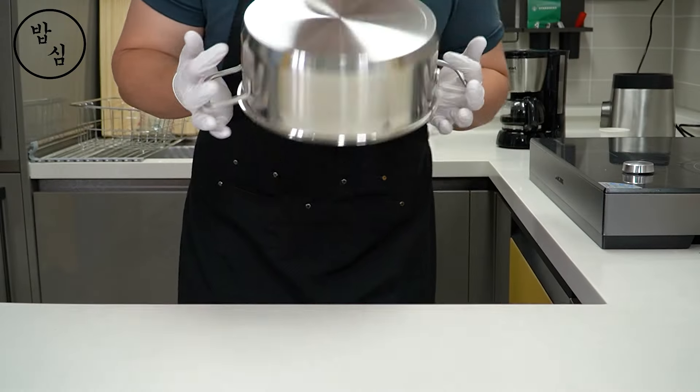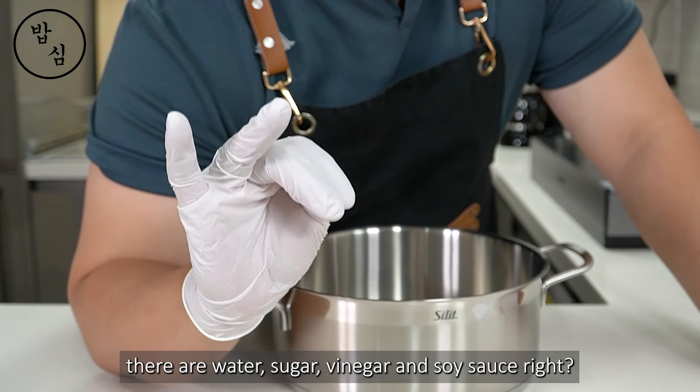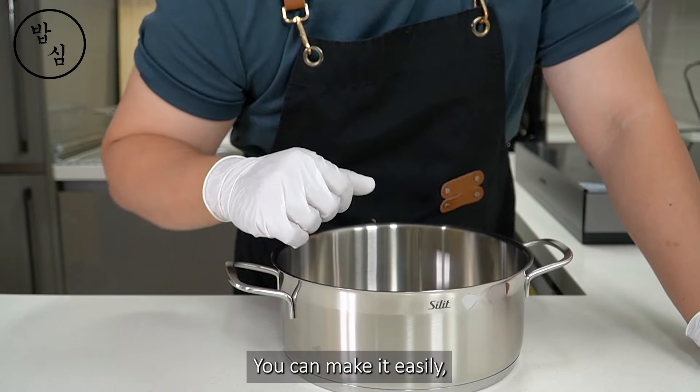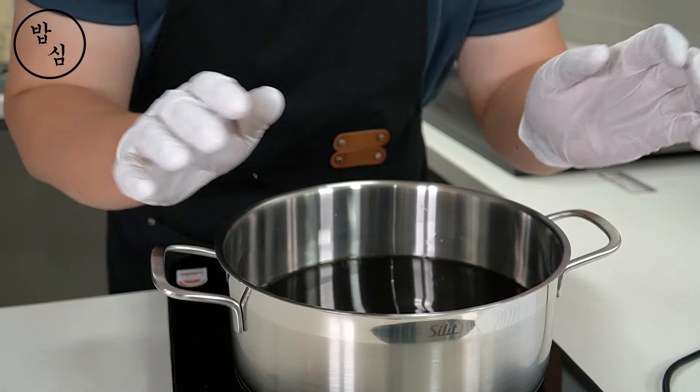If you go to a Korean 삼겹살 restaurant, there are many side dishes on the table, but you can see one side dish on a special plate — like a gold color. That is 장아찌, like a pickle. Do you think making Asian pickles is difficult? In your country, there are water, sugar, vinegar, and soy sauce, right? You can make it easily.